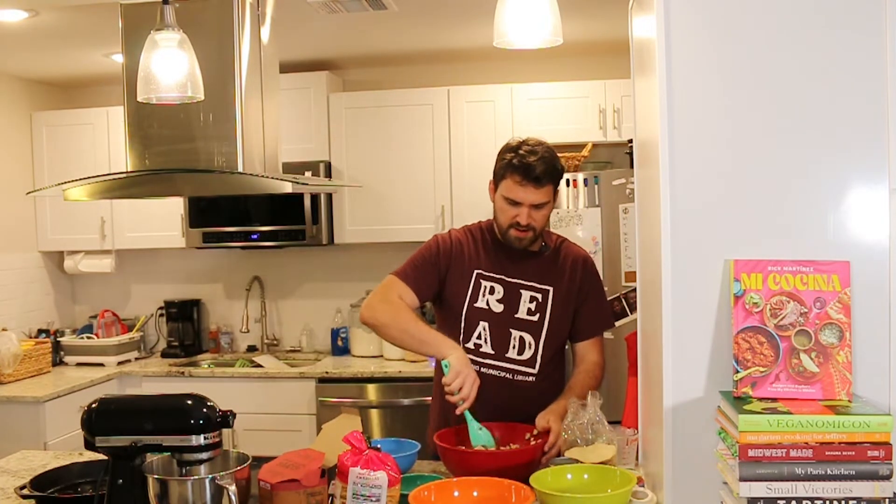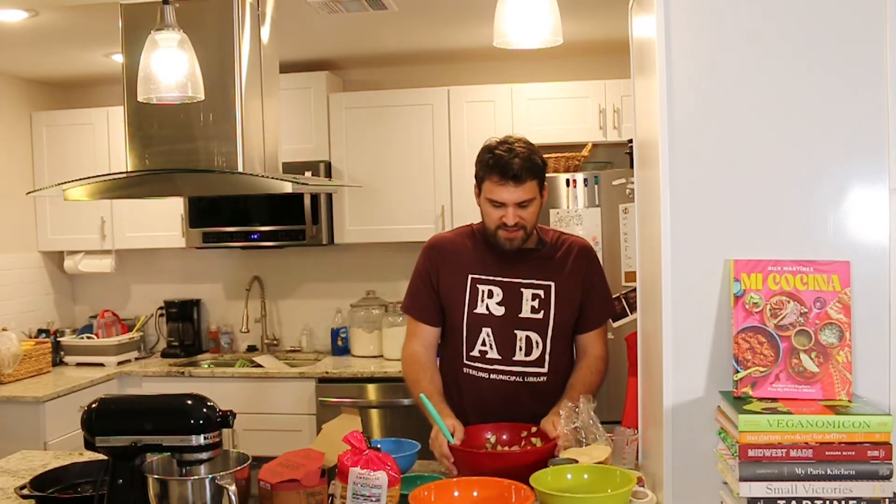I am going to enjoy it with these tostadas, but that is it for today. Thank you all so much for watching and I hope you will join us next time. Remember you can check out Mi Cocina by Rick Martinez at Sterling Municipal Library. Thanks, bye!